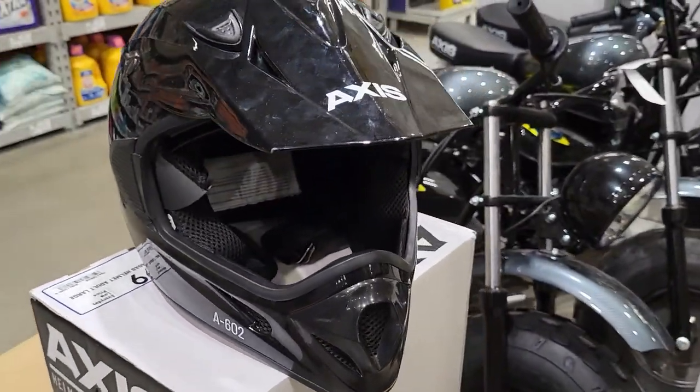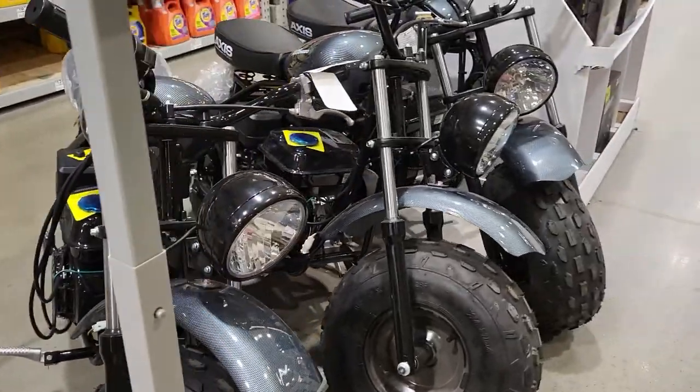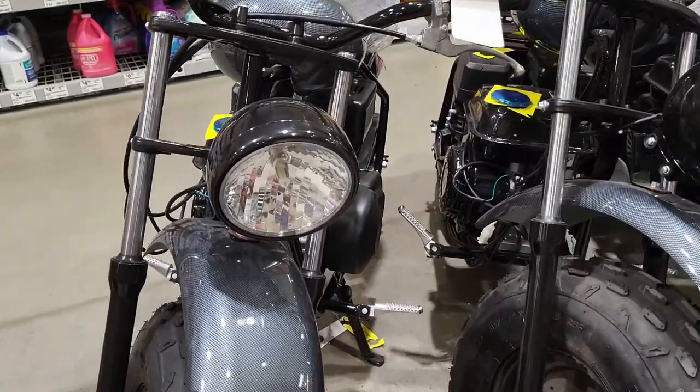That's what the front of it looks like. Here's the front of the Axis M200 motorbike — it's got a big light on it.